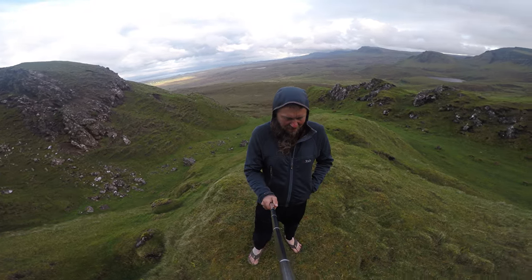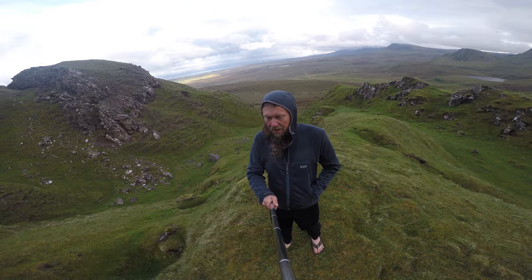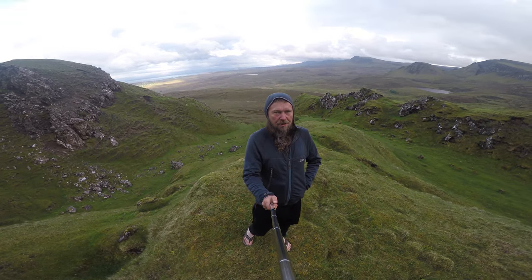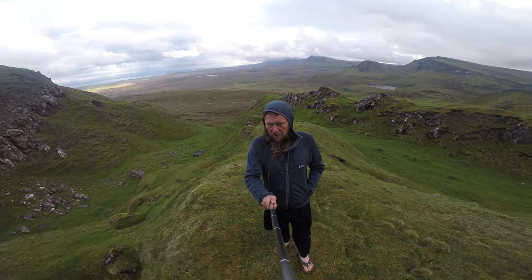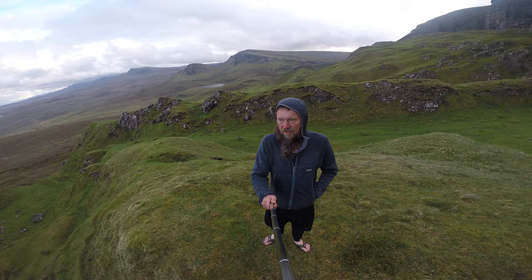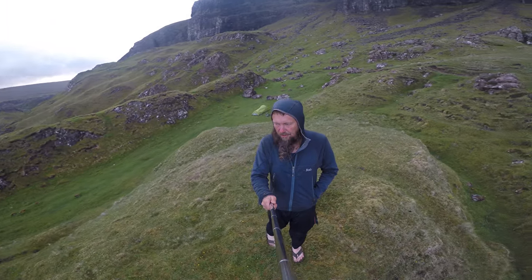Hello ladies and gentlemen, this is your host Richard Out of the Sky. I'm going to give you a bit of a 360 here of the view — so I don't know how well this is going to come out, but this is where I'm camping. It's absolutely incredible.